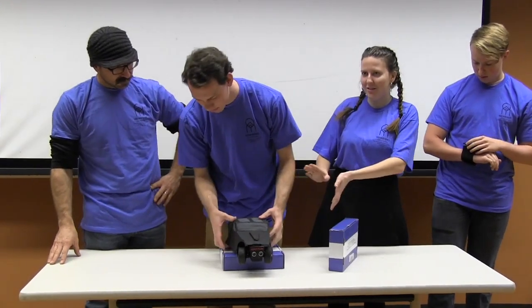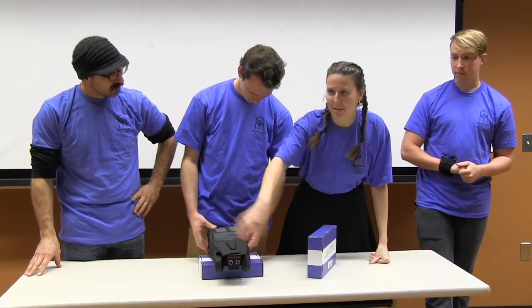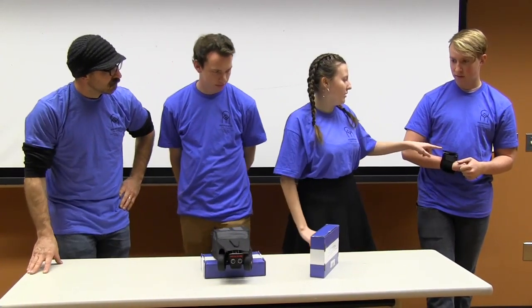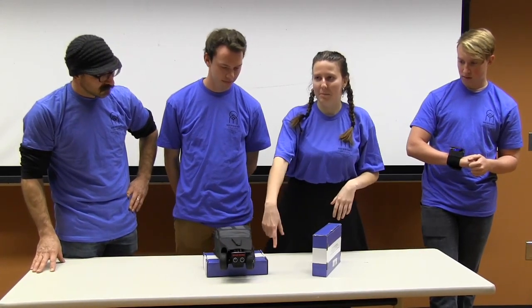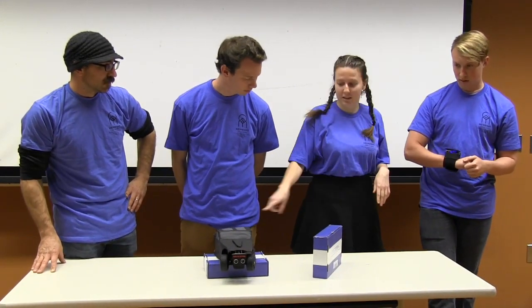We made a Knight Rider themed car. Knight Rider is a show from the 80s where the sweeping light effect became really popular. Our car works by tilting this watch forward to go forward, backwards to go backwards, and right and left to control a steering mechanism in the front. It does that wirelessly using an RF transmitter and receiver.